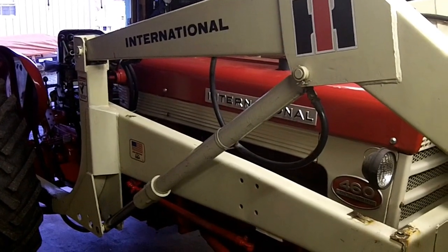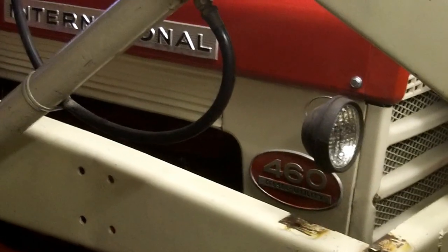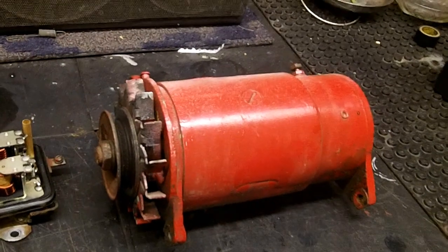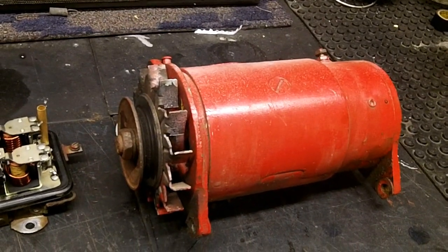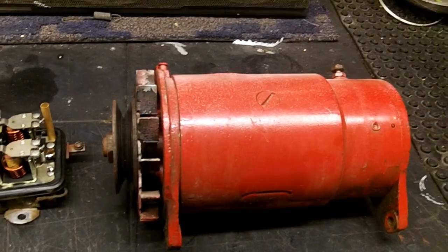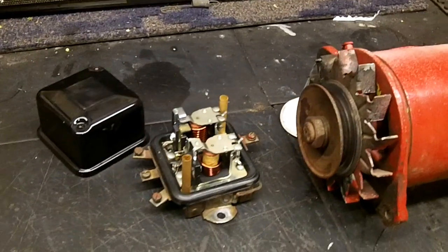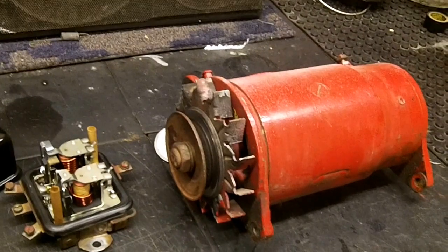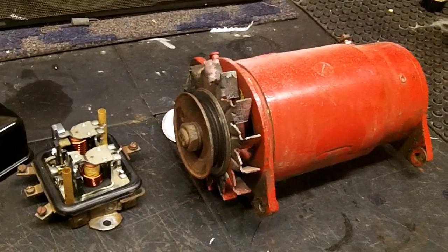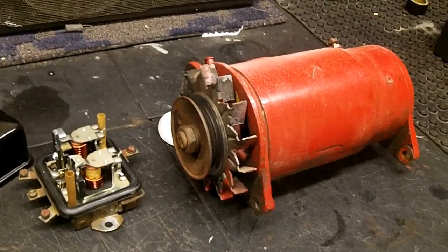1958 International 460 diesel utility charging circuit conversion. This is the generator off the 460 — bearings feel a little funky, the fields aren't reading, and the brushes are wasted. This is the voltage regulator — it has a burnt field in it. Cheapest estimate on the generator was $150, plus $35 or so for the voltage regulator, about $200 total.